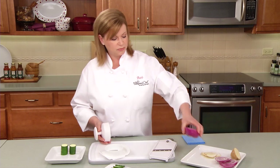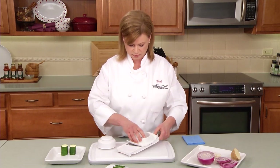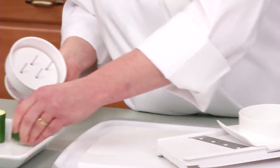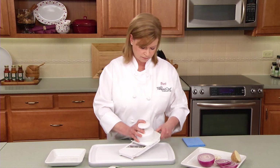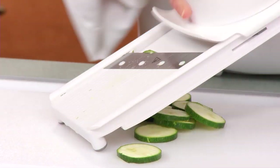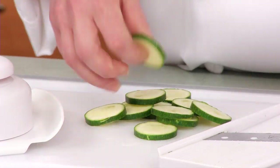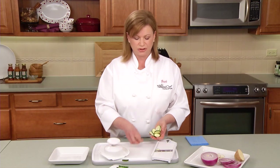Let's see what it can do with the zucchini. I'm going to slice it on the third setting, and you want to make sure you slice your zucchini into about two and a half inch lengths. Look at these — perfect for a vegetable crudités platter or even a stir fry.